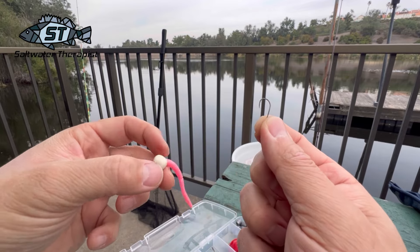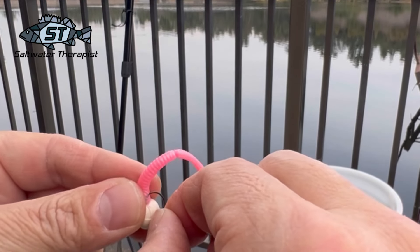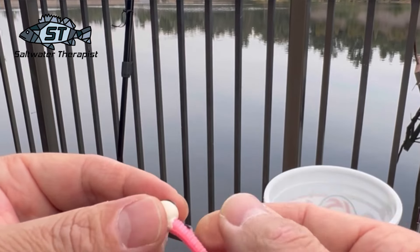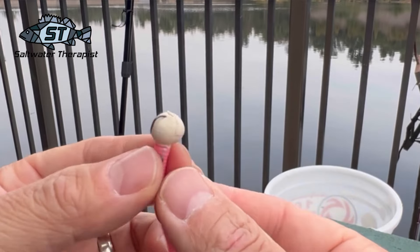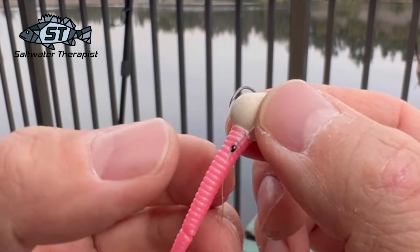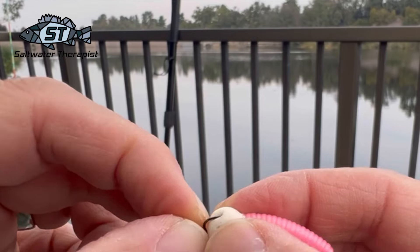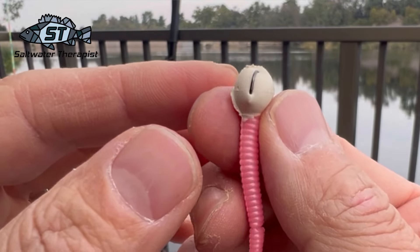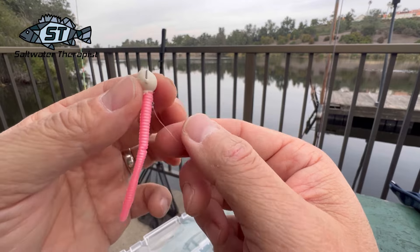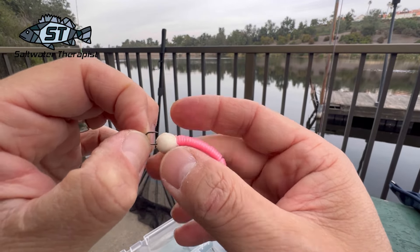The second way is to go tail-first — insert the hook from the tail end and run it through so the hook is still exposed but most of the body is concealed on the line. If you want to make it weedless, just cover up the tip of the hook. I really like this method because the bait floats vertically in the water column.